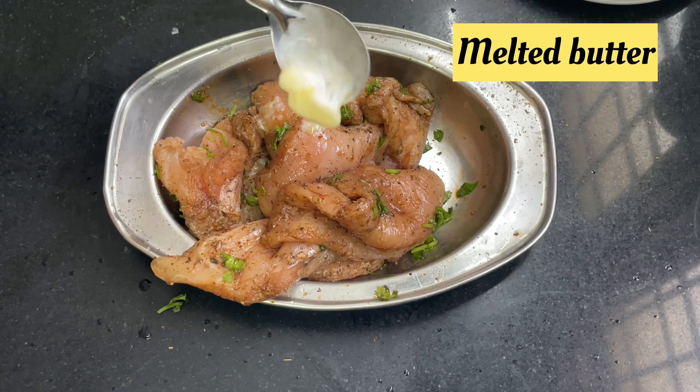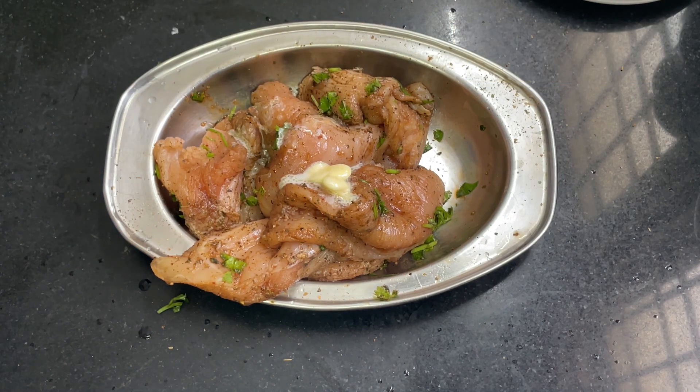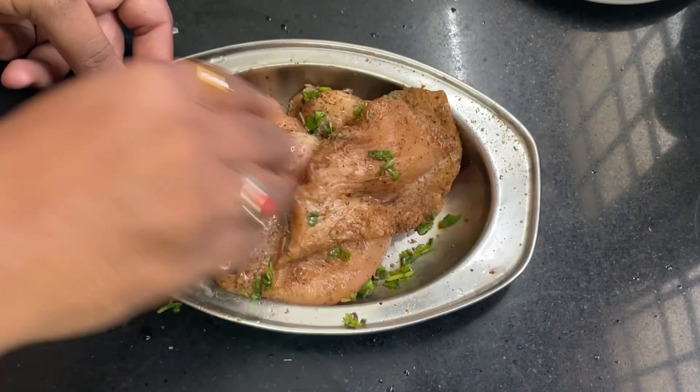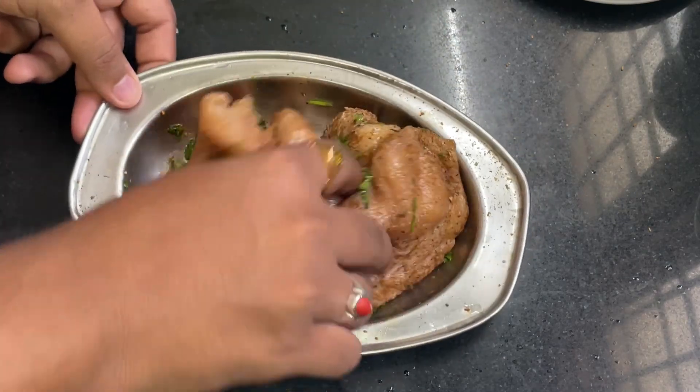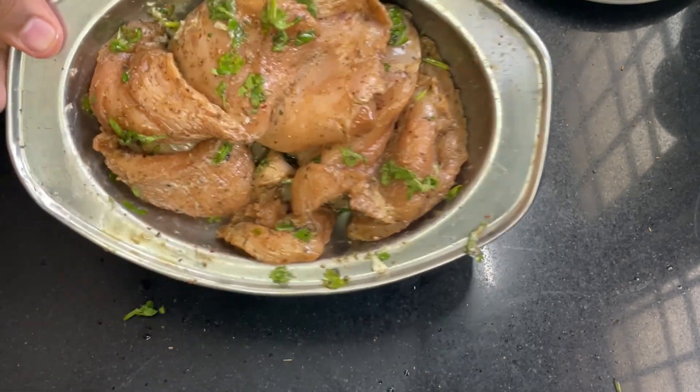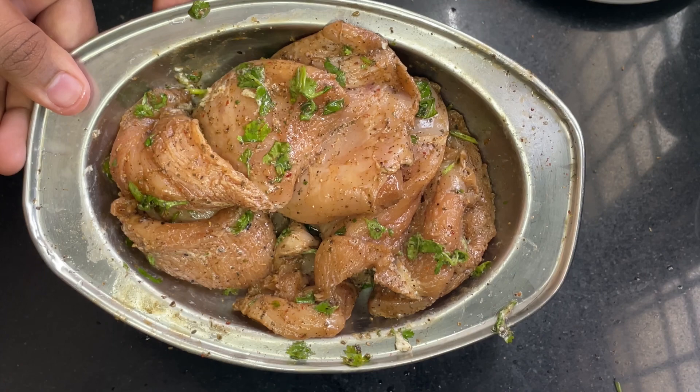We add a little bit of butter. We have to cook with a half spoon of butter. Put one spoon of butter and cook the chicken. We cook it for a good amount of time.